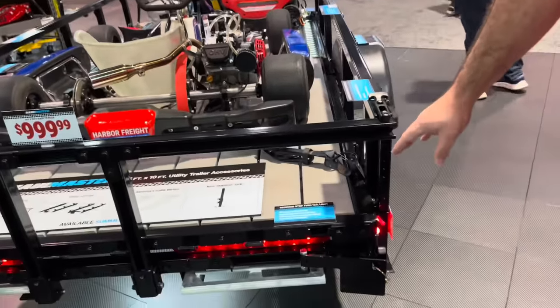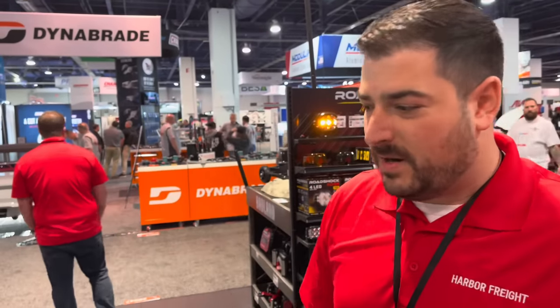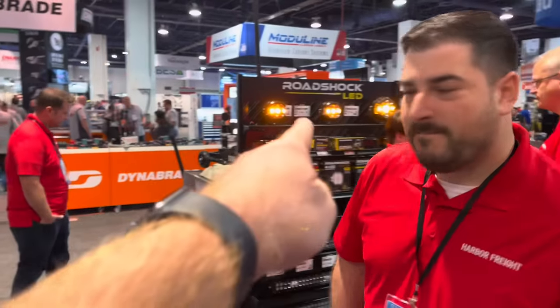My favorite part about the whole thing is the recessed taillights. Every time I lend a trailer to a buddy, there are broken taillights and bad wiring — it's always the taillights, the wiring torn up from underneath, or they forgot to raise the jack. In my case it's usually all three. But here, all the wiring runs inside the rails and it's all plug-and-play.